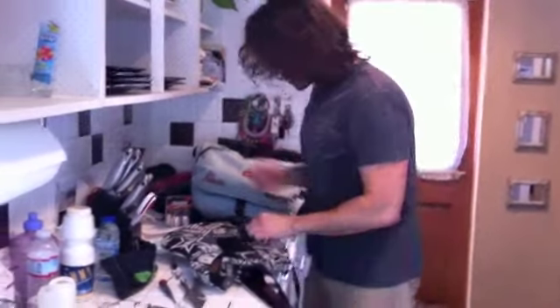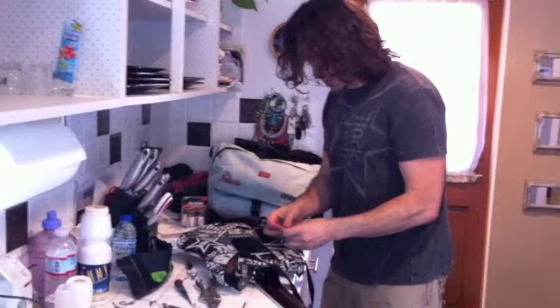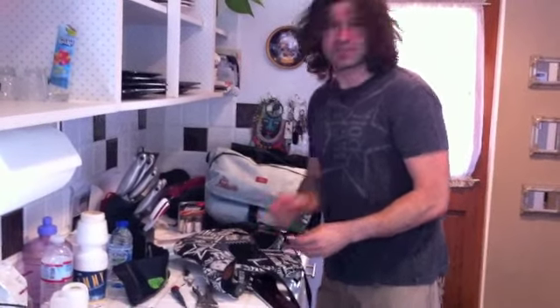Flip the guitar over and — solder time. Oh wait, I forget which wire goes where. Yeah, give me a minute.